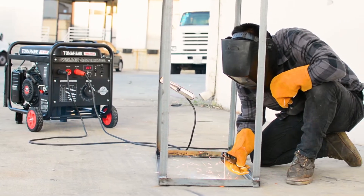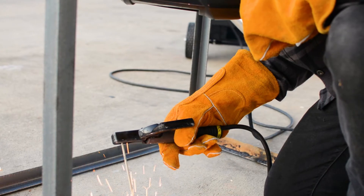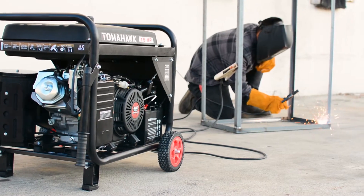Check it out today to see why technicians, hobbyists, and more are choosing Tomahawk for their welding work. Power your world, and get yours today.